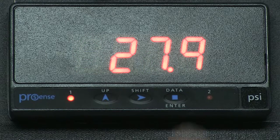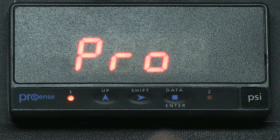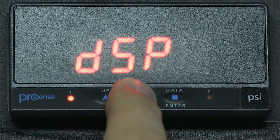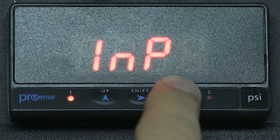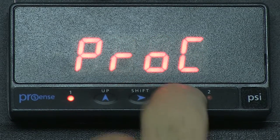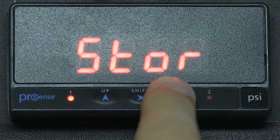I hope you found this video useful. Follow us to our other how-to videos on the ProSense digital panel meters. Thanks and have a great day!